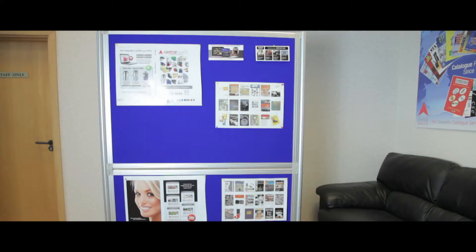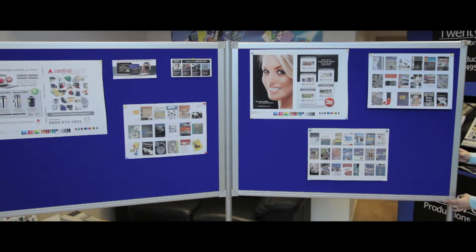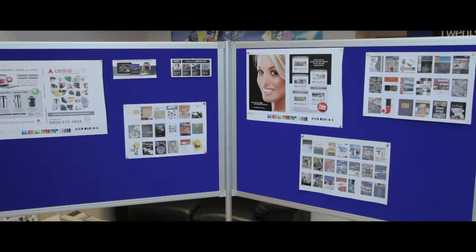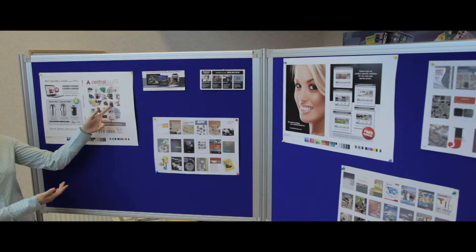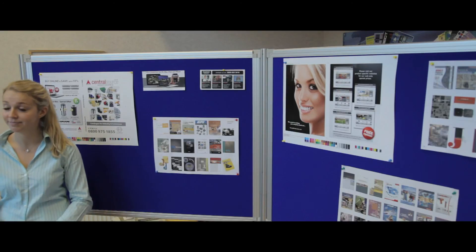They can be mounted in landscape or portrait orientation, and the velcro friendly fire resistant fabric panels are also easily removed or angled for enhanced versatility. Please note the units require assembly and come in a variety of colour options, with specialised customised sizes also available.